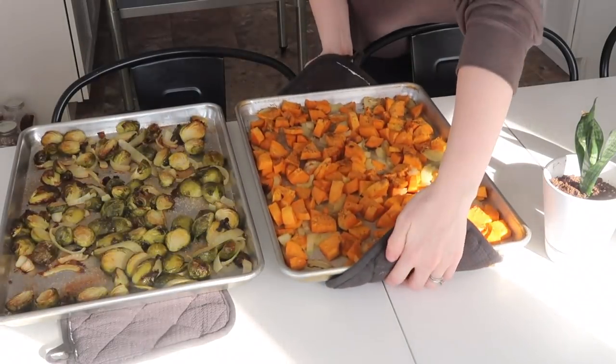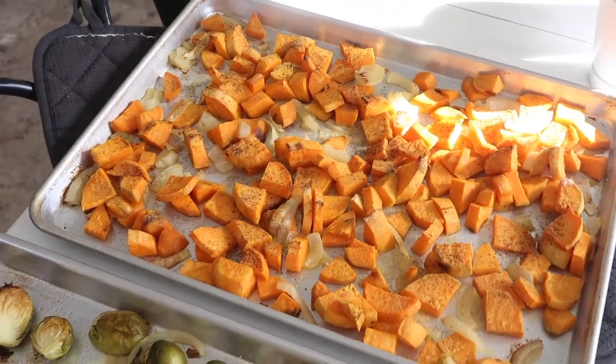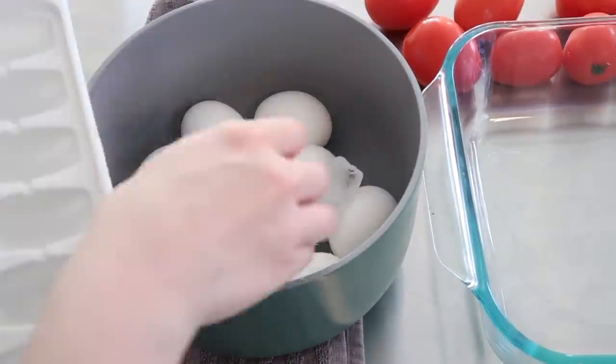At this point, my veggies were ready to get out of the oven, so I just sat them on the table to cool. And I added some ice to the eggs to get them to cool down faster.